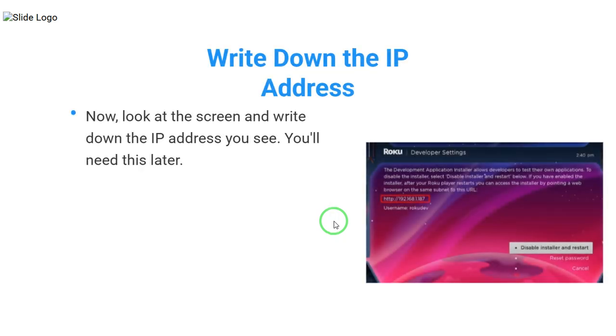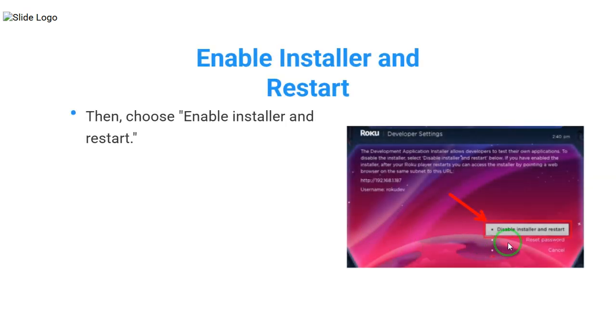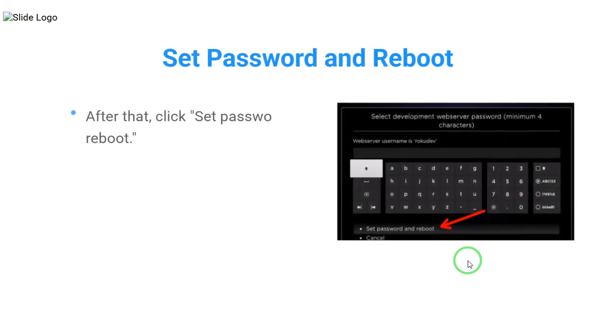Now, look at the screen and write down the IP address you see — you'll need this later. Then, choose Enable Installer and Restart. You'll see a license agreement, just scroll through it and click I Agree. A keyboard will appear, so type in a password you'll remember. This password is important for later. After that, click Set Password and Reboot.